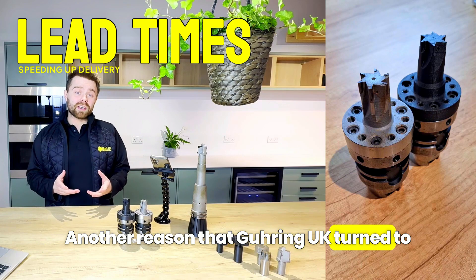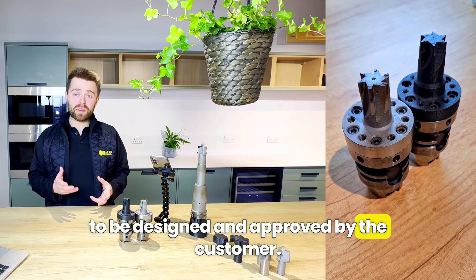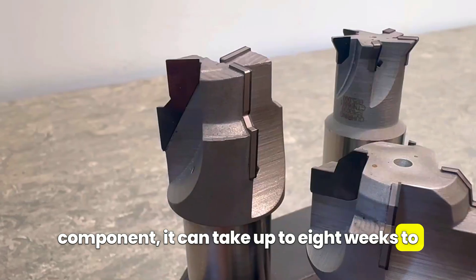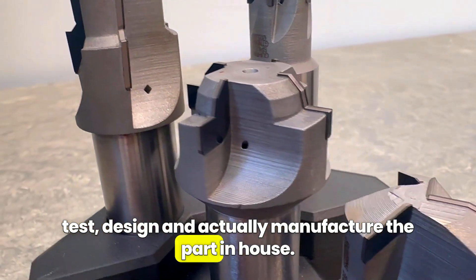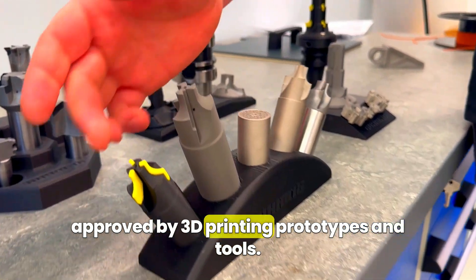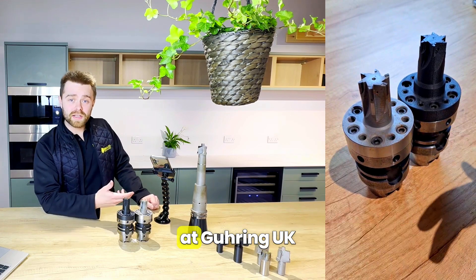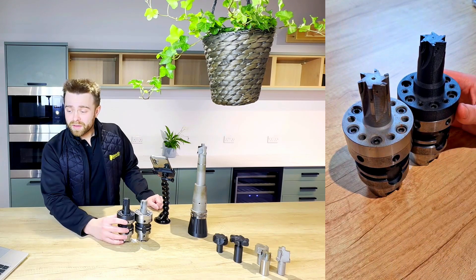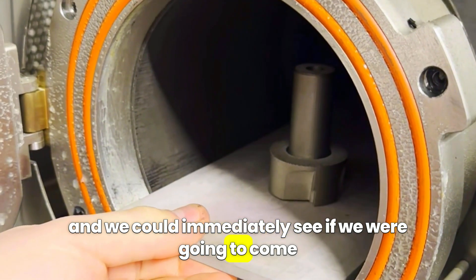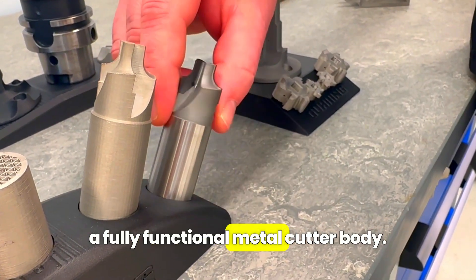Another reason Goering UK turned to 3D printing was speed of delivery. Every piece of special tooling they develop has to be designed and approved by the customer, so depending on the size and complexity, it can take up to eight weeks to test, design, and manufacture the part in-house — and the work can't even start on the tool until the design has been approved. By 3D printing prototypes and tools, they save a huge amount of time. Alan Pearce, the PCD production supervisor at Goering UK, said: 'Within one day we had designed and printed a tool in Onyx and we could immediately see if we were going to come up against any problems in manufacturing it. Within five days we had printed and sintered a fully functional metal cutter body.'